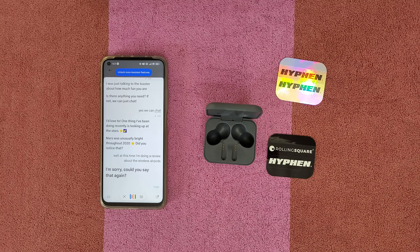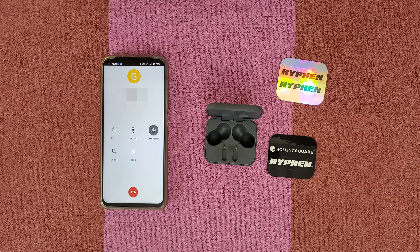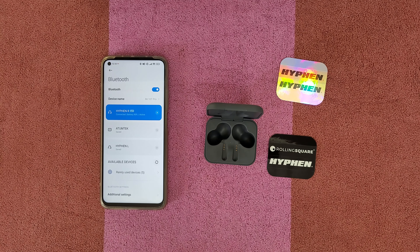Now let's try a voice call. George, how are you? I'm just testing the Hyphen 2, want to test the call quality. You can hear me well? Great — I can hear you very well too. The sound quality and bass are so good. Okay, we can talk later — take care, bye. The call quality was excellent and I could hear the other person very clearly.